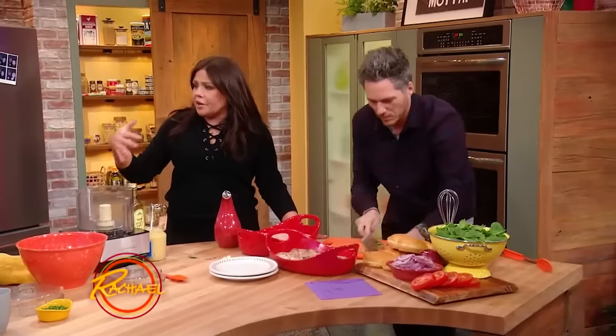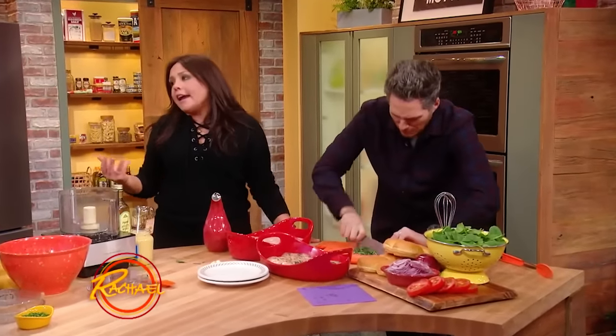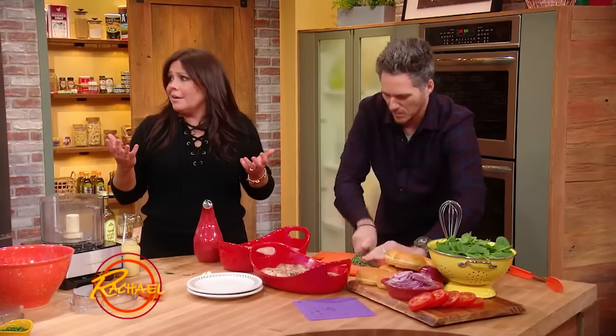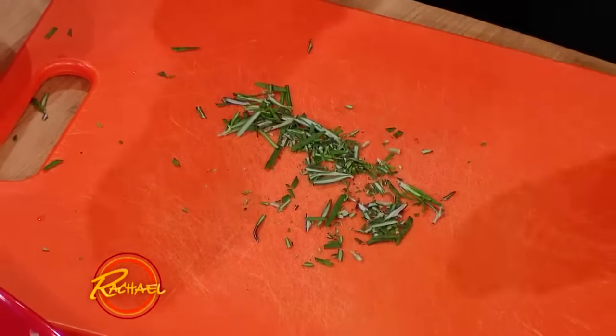Do you guys do that? People ask me all the time different cooking questions. They're like, 'I only have to cook for one or two, I don't know how to do that.' I'm like, don't. Make it large. You want leftovers, don't you? Leftovers are the best.